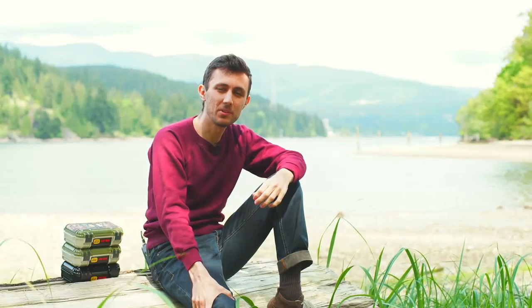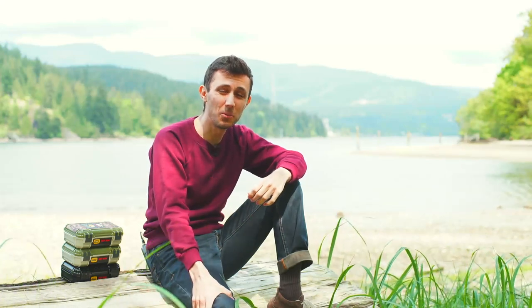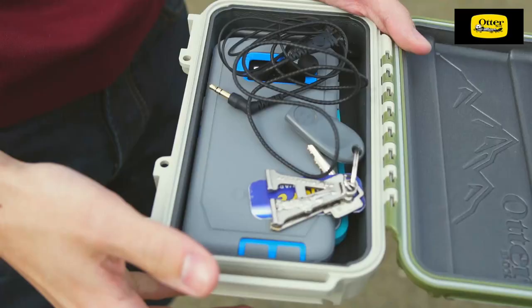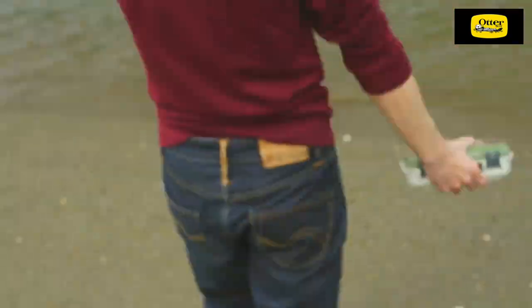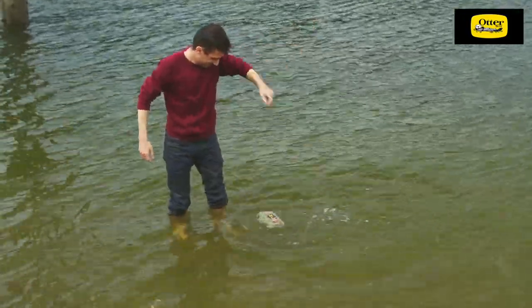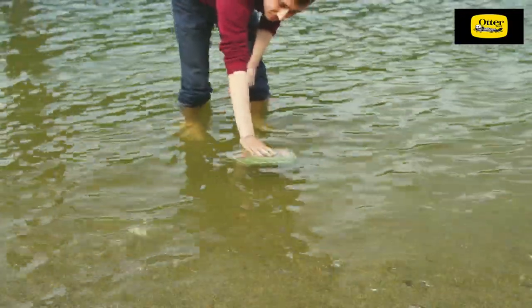The DryBox 3250 meets IP68 requirements and it can keep the contents dry under 90 feet of water for 30 minutes. Not that it will have to though, because it floats. In our testing, we filled the box with two phones and a few valuables, dropped it in water, and it still wouldn't sink. As long as the box is not loaded completely, it will resurface with ease.